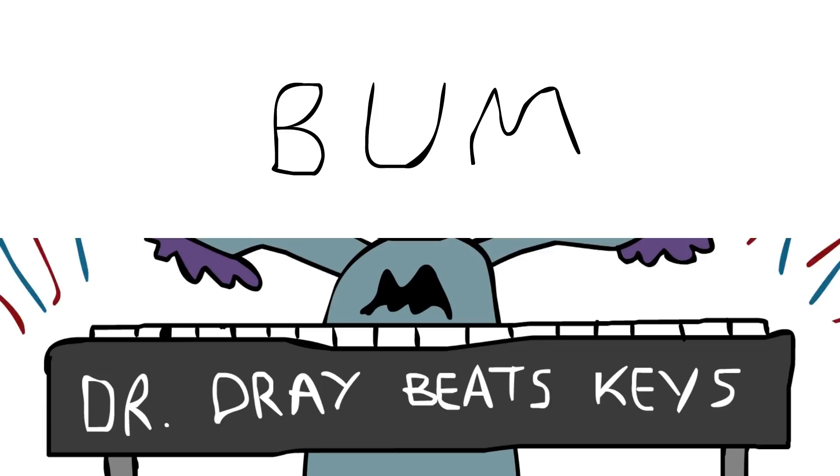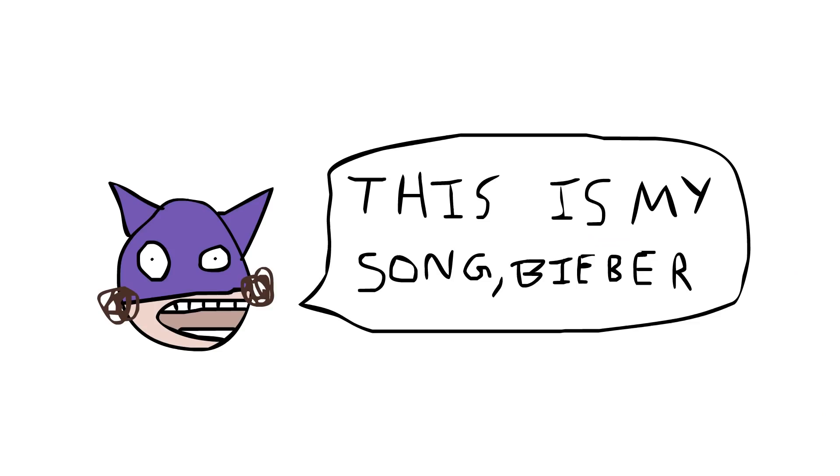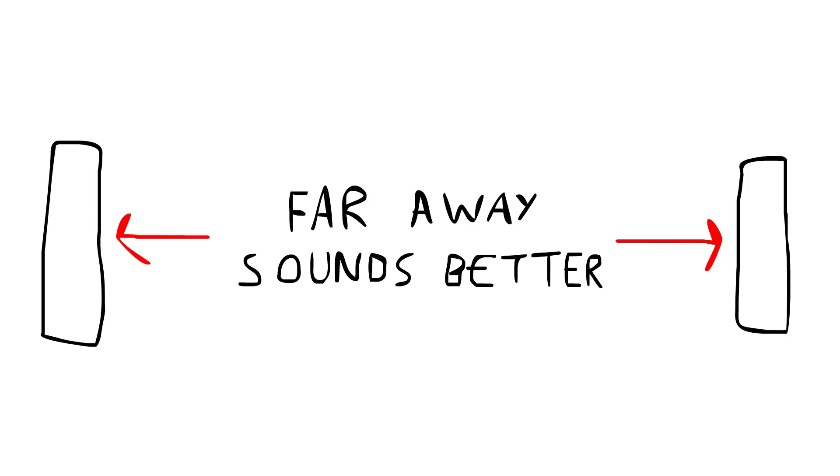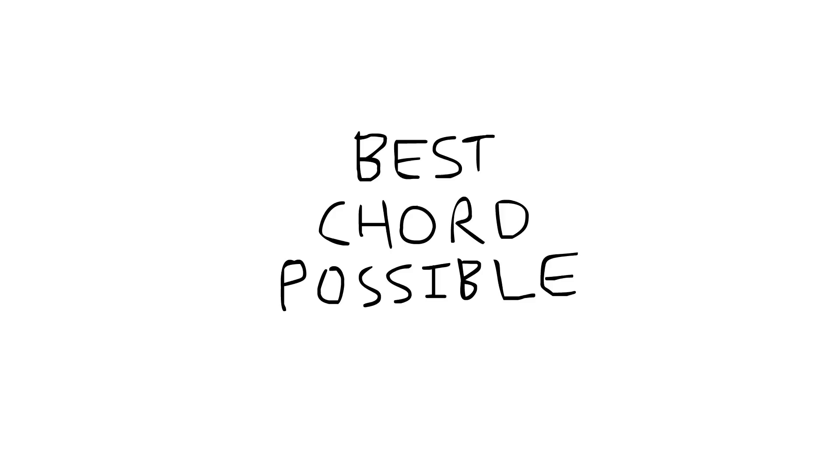Now if Justin Bieber's record label's watching that, please don't steal my song — it's copyrighted and intellectual property of Oliver, age 24. Another pro tip is the further away the three keys you press are, the more professional it will sound. So here is the furthest away keys I can press, which is obviously the best chord possible to the human ear, and I'm going to call this chord — because it doesn't have a name at the moment — I'm going to call it the Really Good Chord.